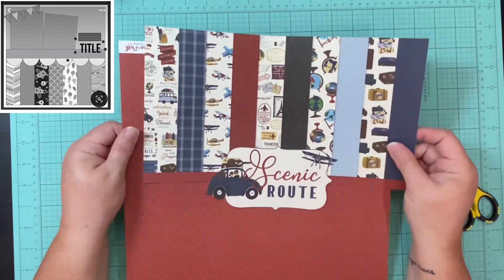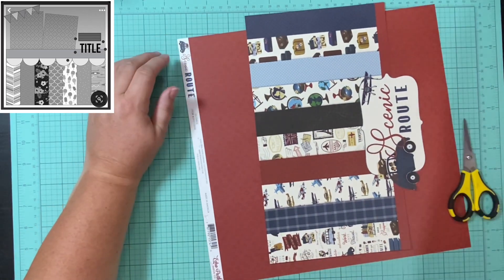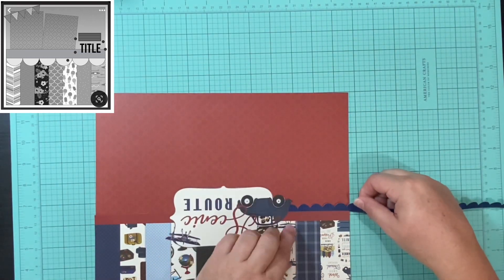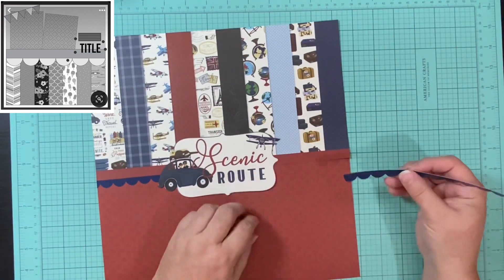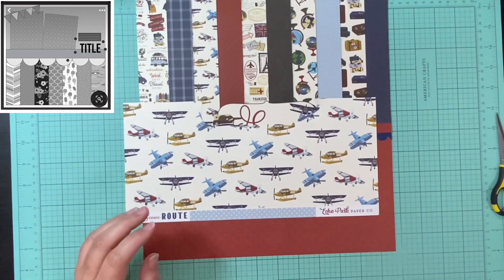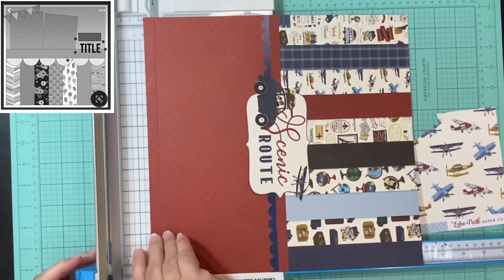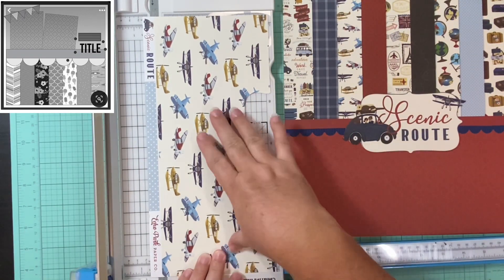Now sometimes with Echo Park and Cartabella collections, it has the brand name in that little section where the collection title is. But this time that was not the case, and so I decided to fussy cut all the way around and just use that 'Scenic Route' as my title. I actually really love the way it turned out. This is a super simple layout — it took me less than 30 minutes. There's not a lot of stuff getting used up in the aspect of paper, but I'm still very happy with the way it turned out. It's something super simple for a pretty everyday layout.